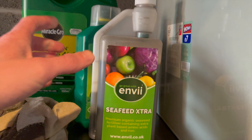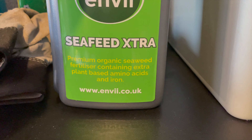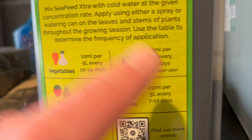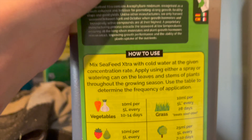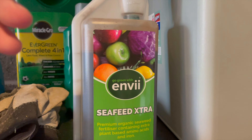As well as regular cutting, there are two products I've been putting onto the lawn. The first is the Sea Feed Extra — it's an organic seaweed fertilizer used to help green up your lawn and keep it growing really nice. On the back it says for every 10 millilitres you should put it into five litres of water, and you should apply it every 28 days. I've put two lots of this on the lawn so far, and every time after about two or three days it really starts to green up.